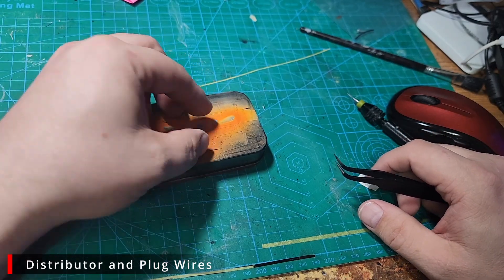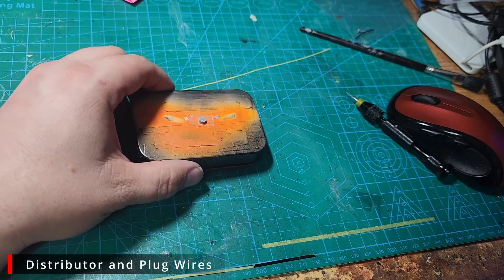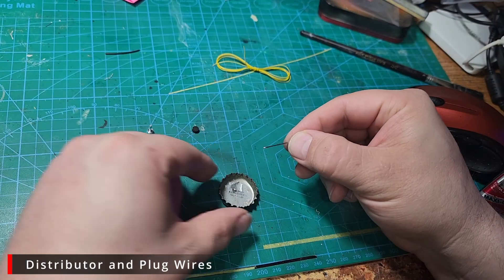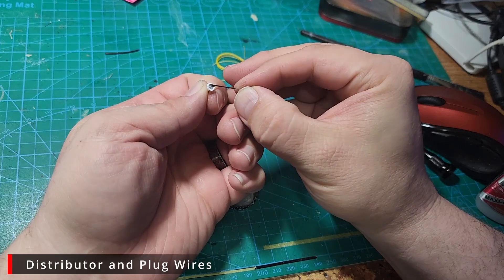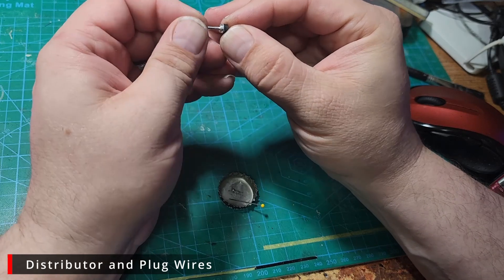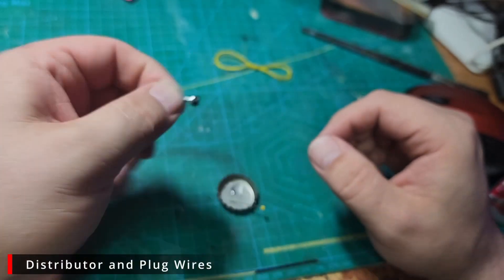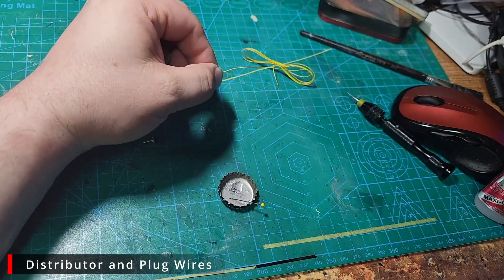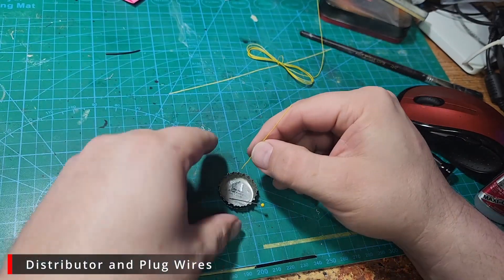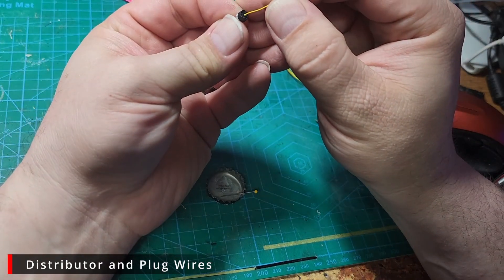I've sanded off the flash on the bottom of the resin cap and I'm putting it on an Altoid box for painting with some double-sided tape. Once we have it painted, we're going to put a little bit of super glue on the aluminum base and glue our cap in place. The first wire I'm going to do is the ignition coil wire in the center — I'm just going to cut a piece kind of long, dip it in some super glue, and glue it into place in the center of the distributor.